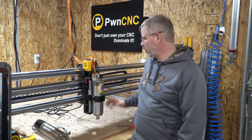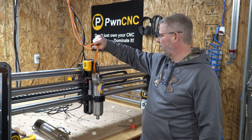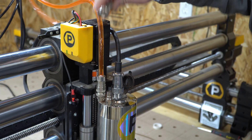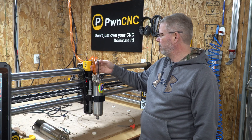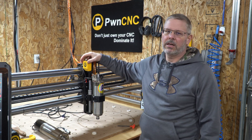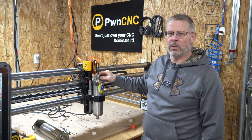To install the ATC on my system, we'll start by removing the Pone CNC water-cooled spindle. There are three connections: two hoses using the Coolance cool connectors and the main power cable coming from the VFD. We'll be reusing the main power cable and the water lines, and will additionally need to run air hoses and the control cable for the ATC spindle.